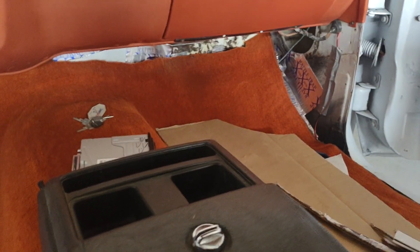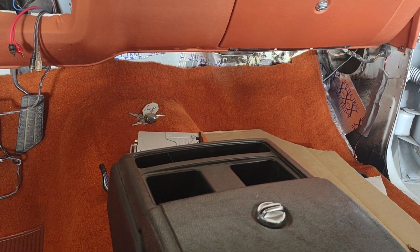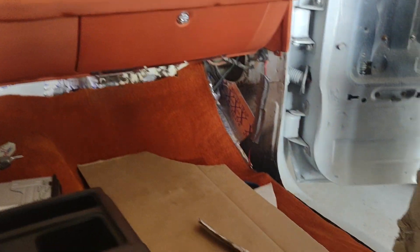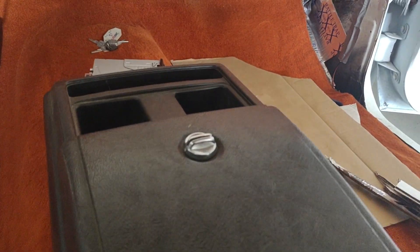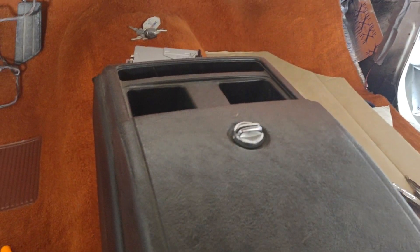Everybody's like, good job, good job. Okay, well I guess that's what it is man. How wide? Maybe this wide. Well I guess that's what it is — so we're gonna finish making these templates and go from there.